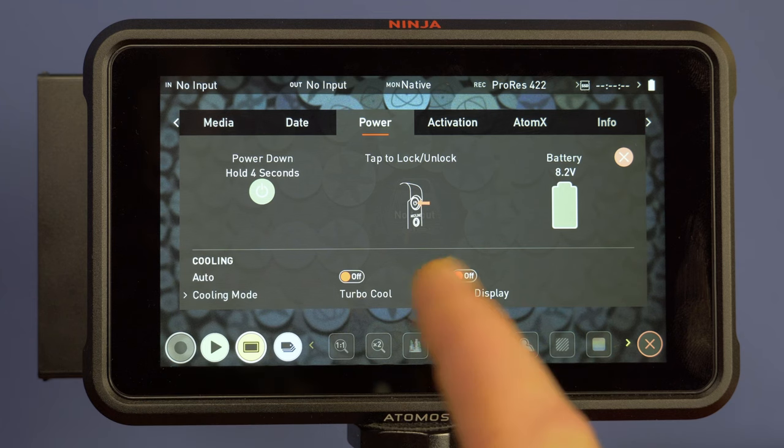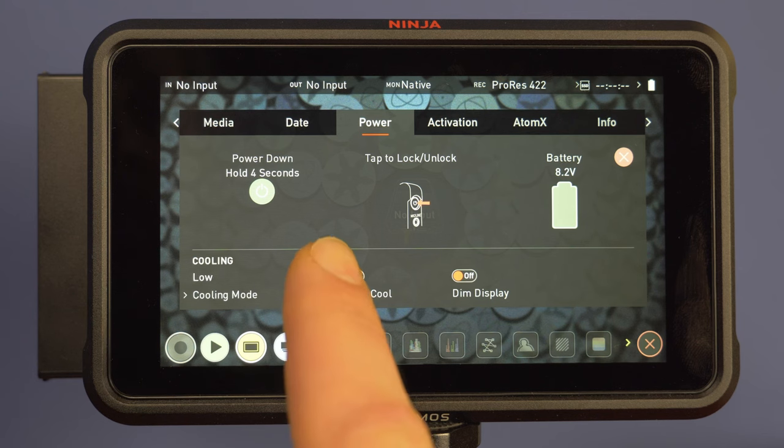Now the toggles. Dim display dims the display when you're recording and undims it when you stop recording. It helps to keep your Ninja cooler and therefore extends the recording time in combination with the low fan speed mode. Turning turbo mode on means that the Ninja will boost the fan to dissipate the heat after you stop recording.